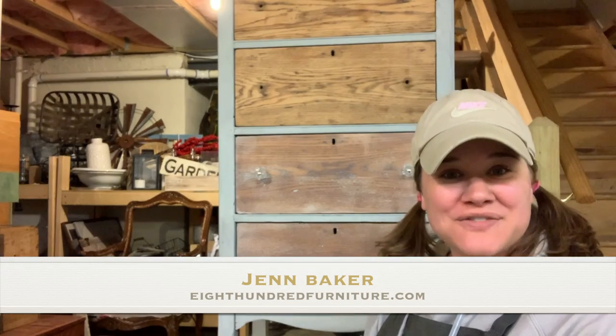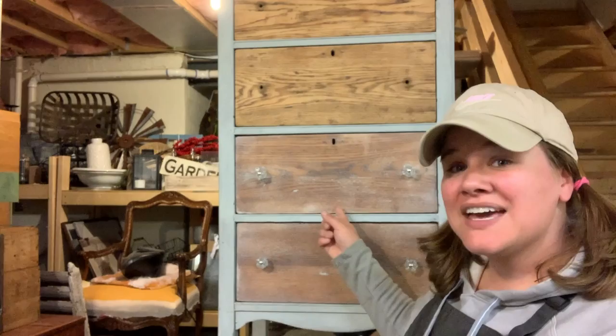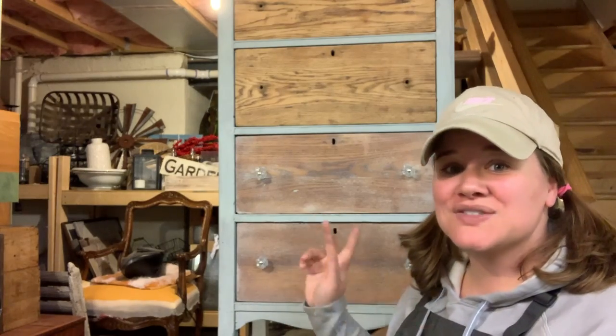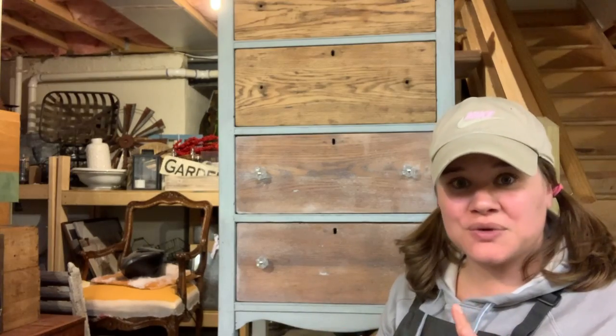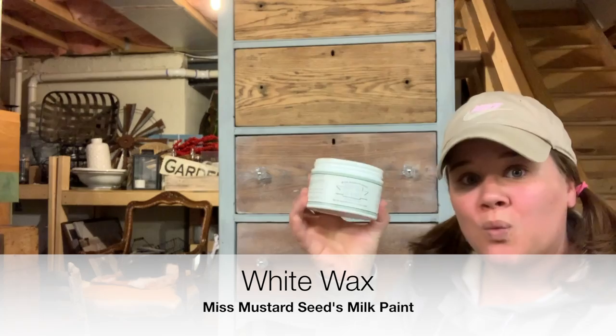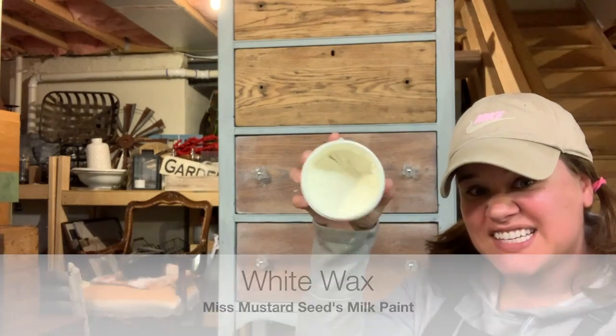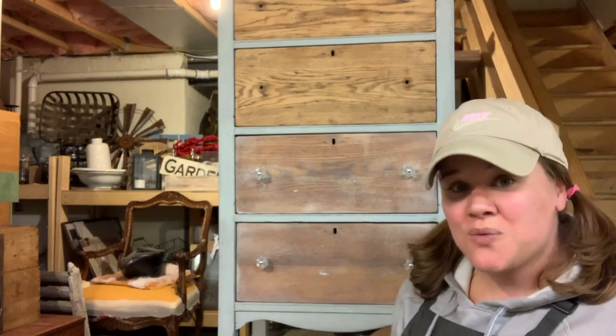Hey everybody! I'm Jennifer Baker and I'm the owner here at 800 Furniture. I have an oak dresser behind me that is currently in progress and I wanted to show you how you can use Miss Mustard Seeds white wax and how to use this to do a whitewashing technique.